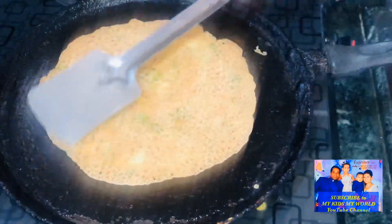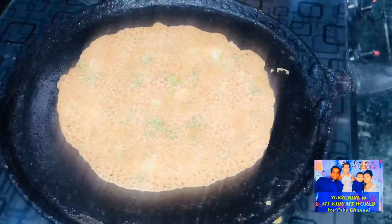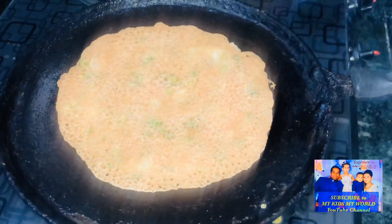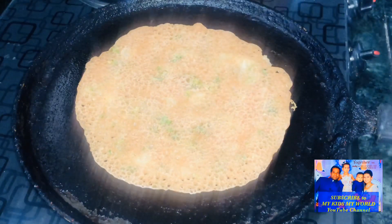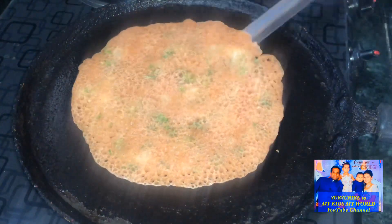Afterwards, add to the pan and set one side. I am going to cook until it reaches a golden brown color and make it a little bit. This is very simple and it is very good.